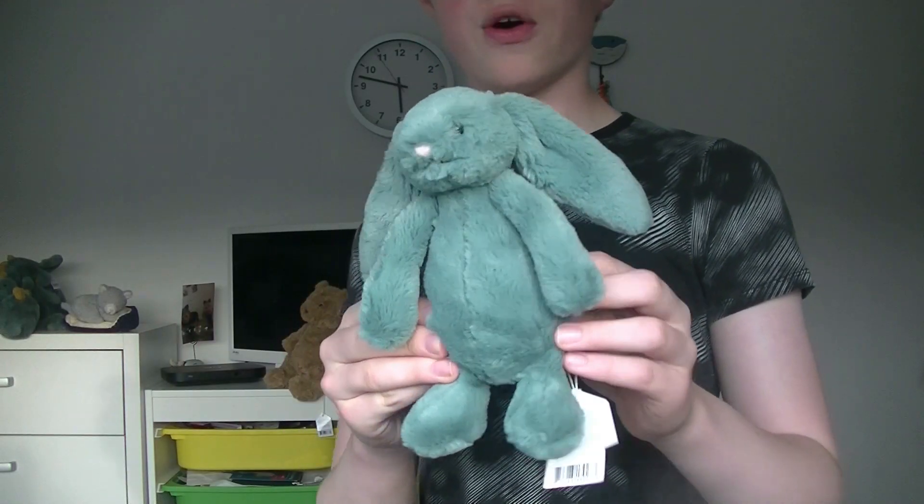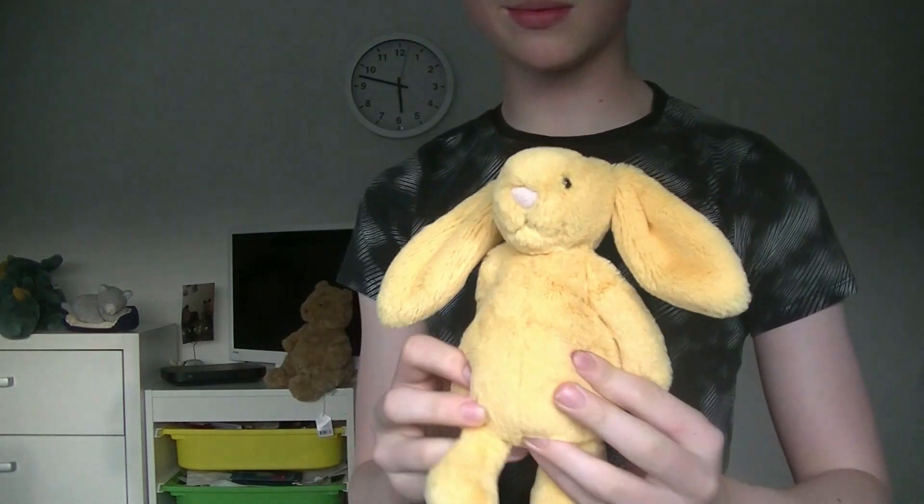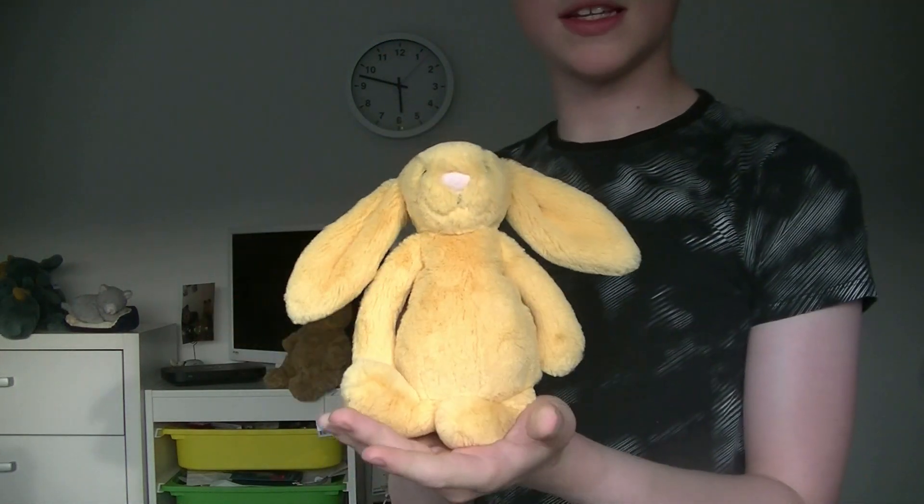Next we have my small bunnies. This is a small silver bunny, this is a small inky bunny, this is a small cottontail bunny, this is a small forest bunny, this is a small sunshine bunny — you would have seen this bunny in a review I did a few months ago — and finally this is a stardust bunny.